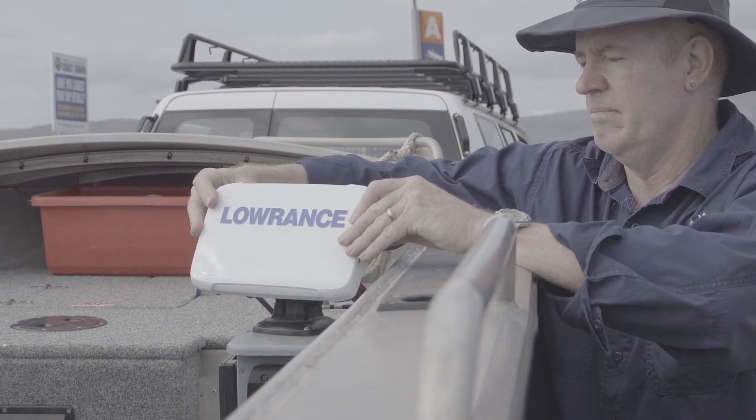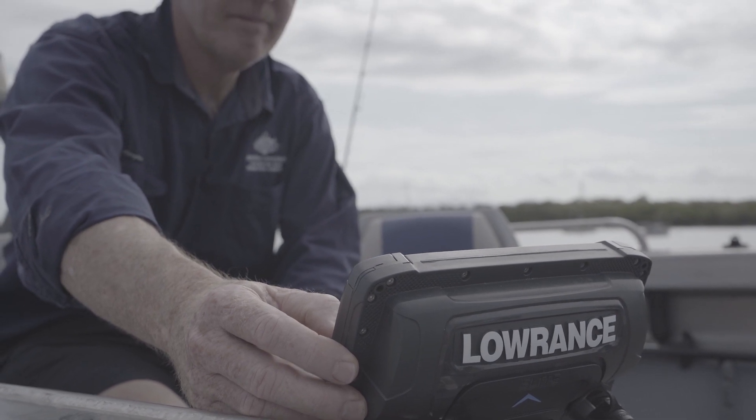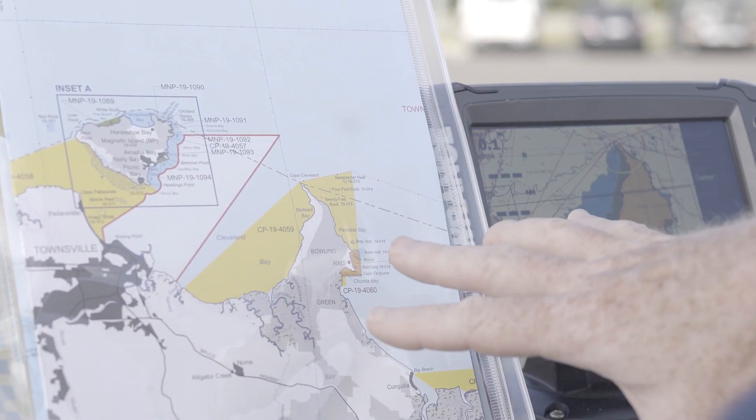A chart plotter is a great tool for helping to know where you are in the marine park, but you need to know how to read it properly and understand how zoning is shown on your unit. Each brand is different.